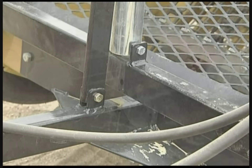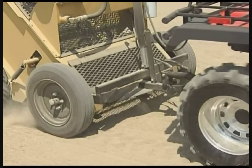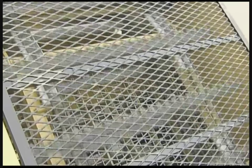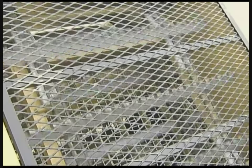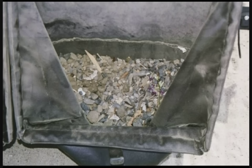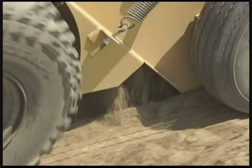The overhead flight conveyor pulls sand off the digger point and smoothly carries it across the slanted sifting screens. Rocks, seaweed, and debris are carried to the hopper, while the screened and cleaned sand is sifted back onto the beach.